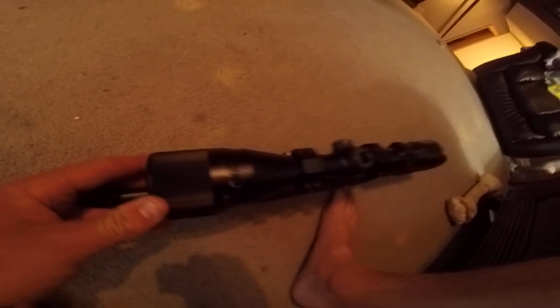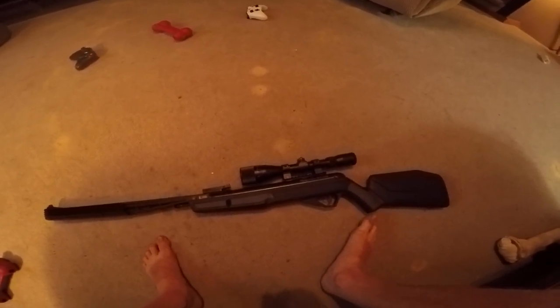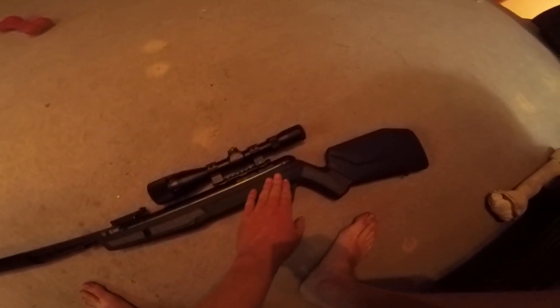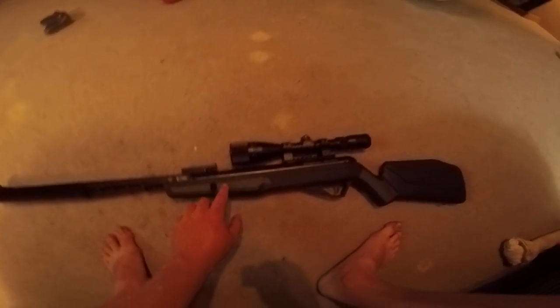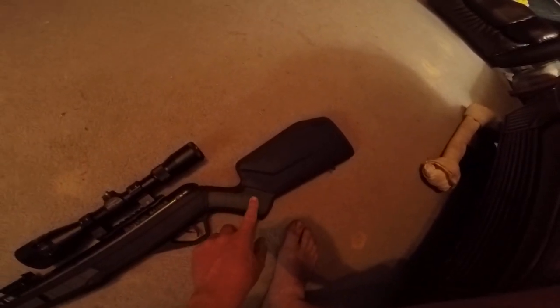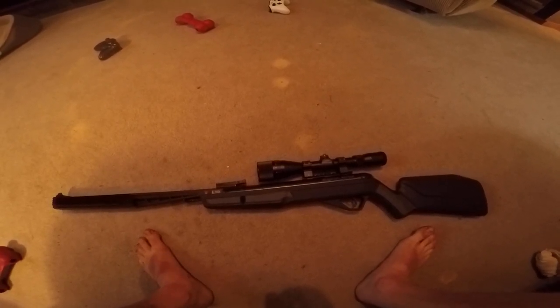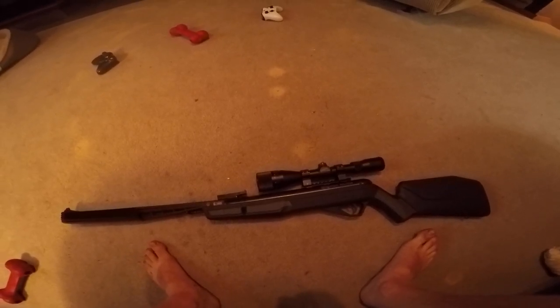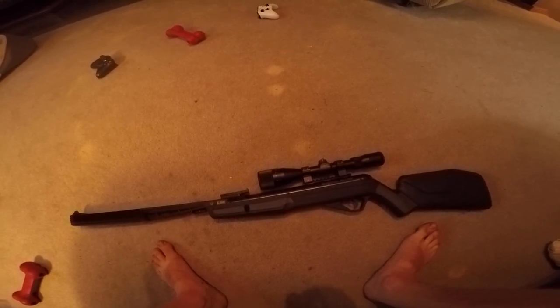It has the rangefinder and screws so you can put on a sunglass shade protector. It's very durable plastic with some rubber on the grip here and on the back. It just feels amazing in the hands — it shoots amazing, it's quiet, and it's fast.